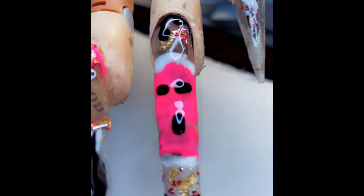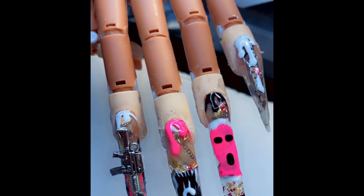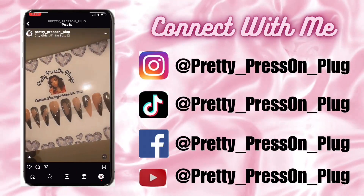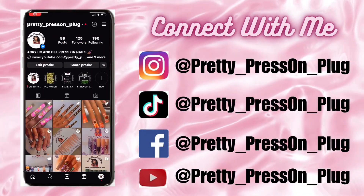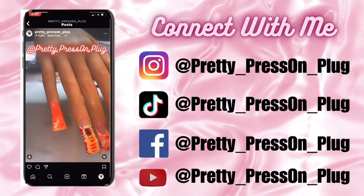That concludes the video. Go ahead and check out some of my other videos that I have posted on my channel — more nail art designs and everything like that. Also connect with me on my other social media platforms: Instagram, TikTok, Facebook, and of course here on YouTube. I'm pretty underscore press on underscore plug on all social media platforms. Stay tuned for more, like, comment and subscribe, and hit that bell notification. I hope to see you guys in my next video, bye!